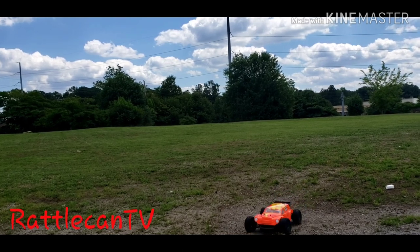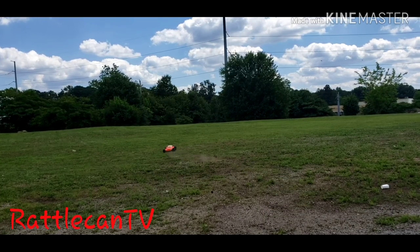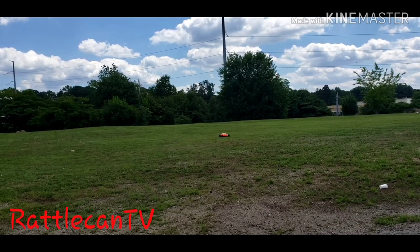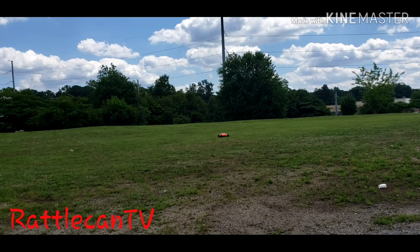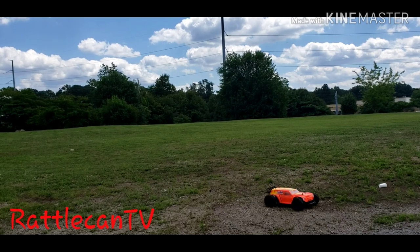So I then decided to go get me an actual short course body, cut it up, mounted it, painted it — and this is what we came up with. And I actually like it.